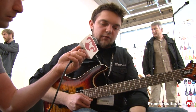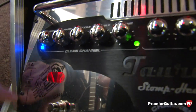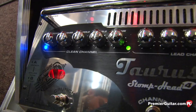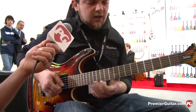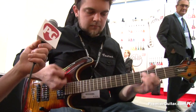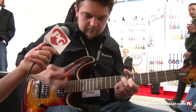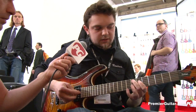Next voicing mode would be crunch mode. We have a knob for crunch, and you can turn it on by the footswitch. Now I'm in the bridge position — it's a Seymour Duncan SH-4, a pretty classical pickup. Now the same with neck position, and maybe with the coils split.